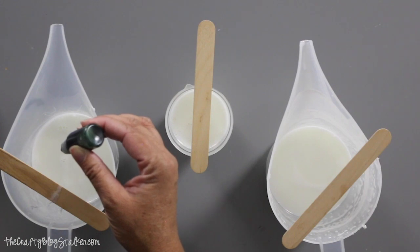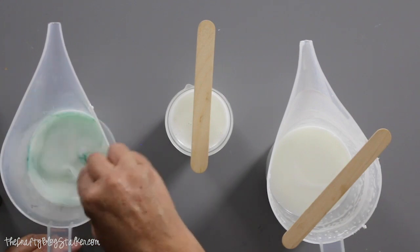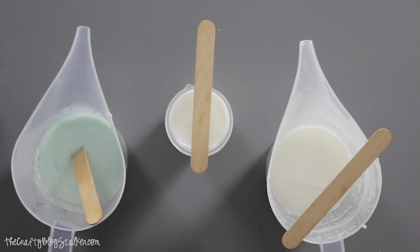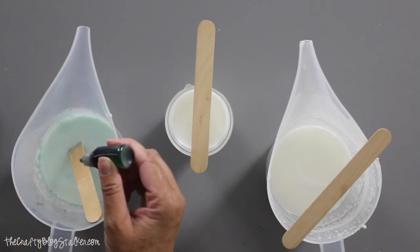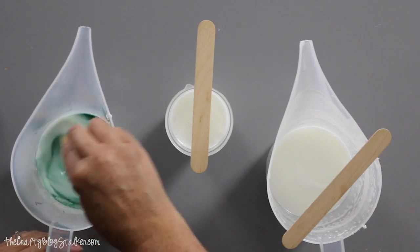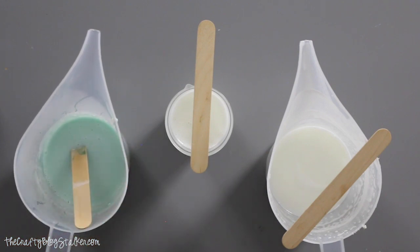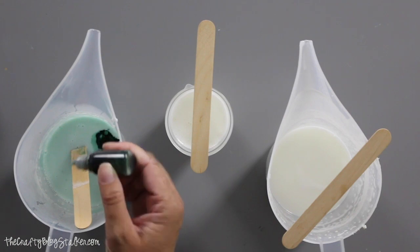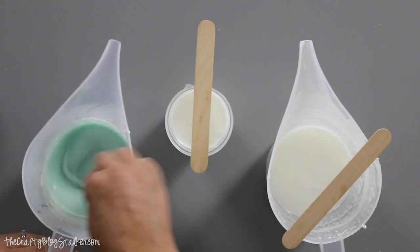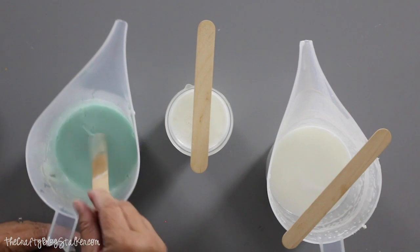I'm going to start with just a couple of drops in the green — that turned out to be three — and we're going to give it a stir. That is really light green so I'm going to add more, about ten drops, then five more. There we go — a nice sage green, really pretty.